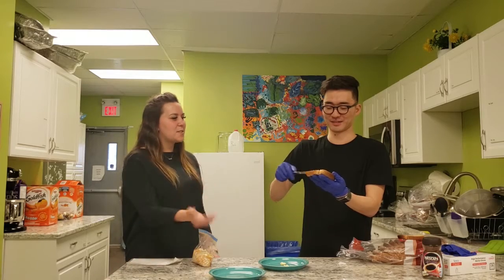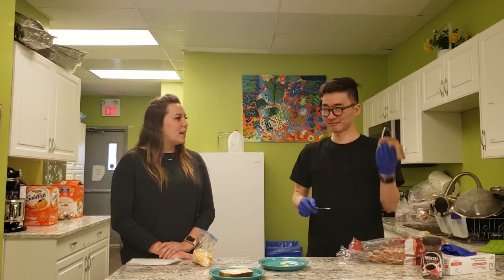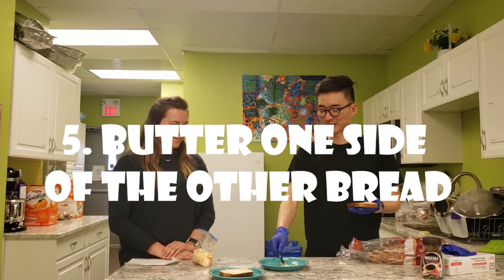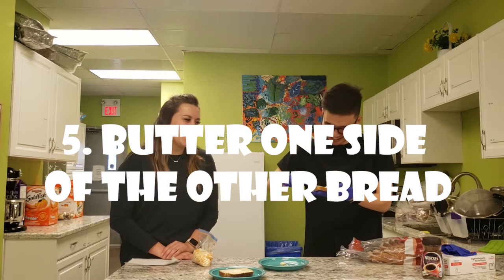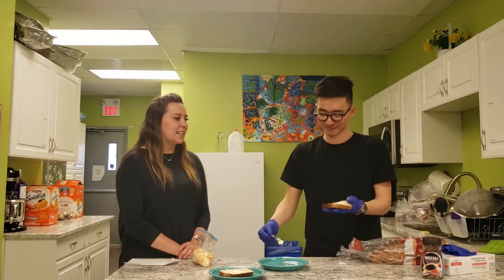He's buttering so much bread and laughing. Set your one buttered piece of bread down and get your second piece of bread. Butter one side of that piece — butter the knife first, you can't forget that part. Nice work, Dennis!